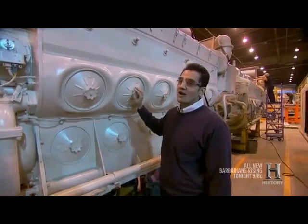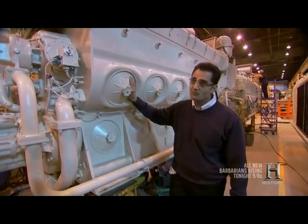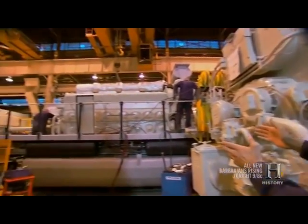A local car engine would take around 200 horsepower, whereas this workhorse runs around 4,300 horsepower. From here, we use the overhead cranes to remove the engine off the stand and deck it onto one of our units.